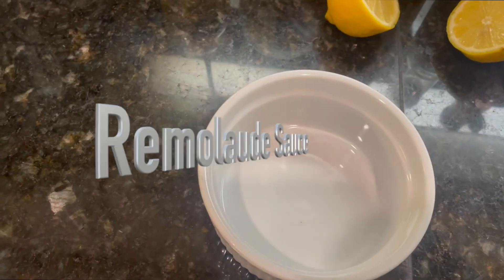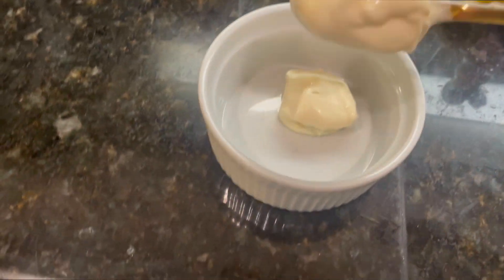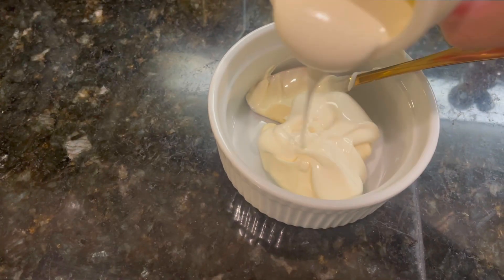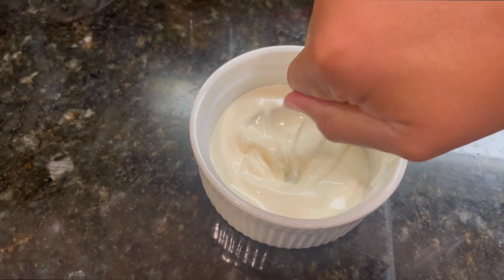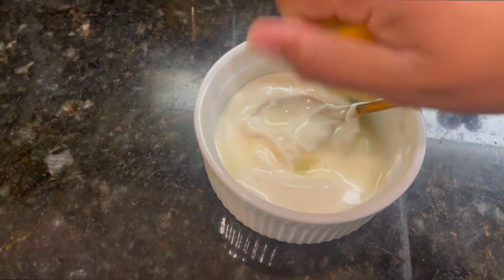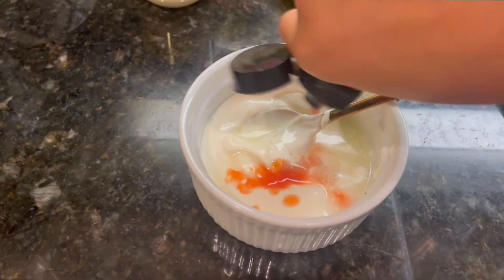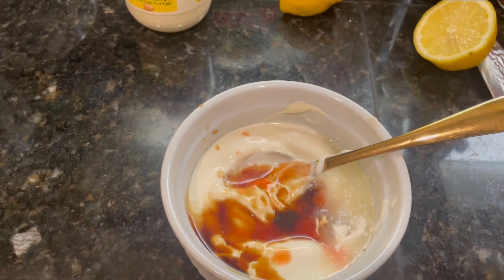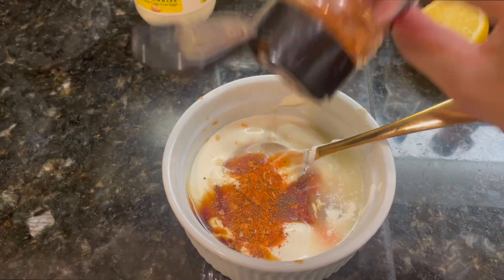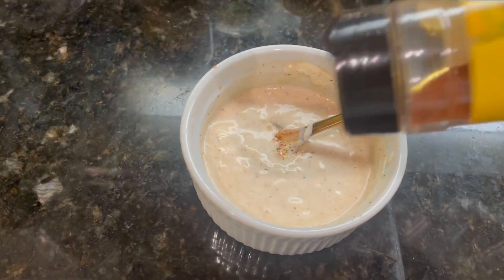For the remoulade sauce, I'm using two spoonfuls of mayo, a fourth cup of crema, squeeze half a lemon's juice in there, a teaspoon of pickle juice, teaspoon of hot sauce, a teaspoon of Worcestershire sauce, New Orleans Cajun seasoning, Slap Ya Mama seasoning, and some paprika.